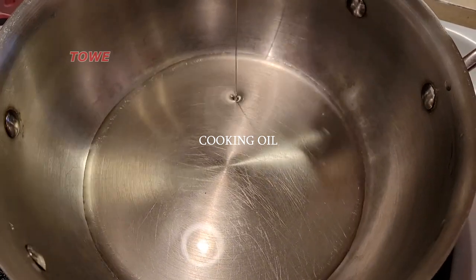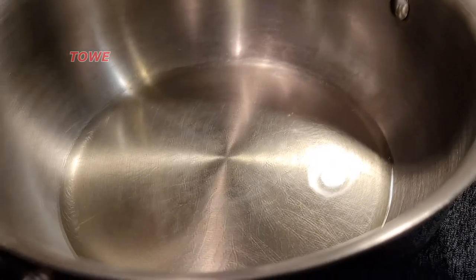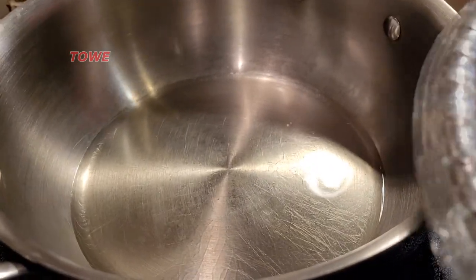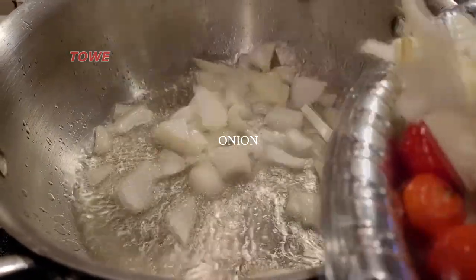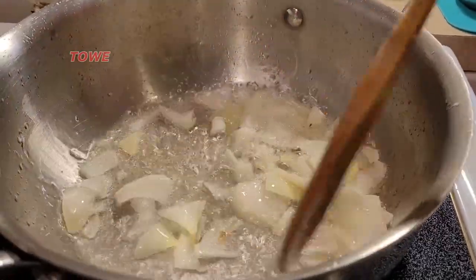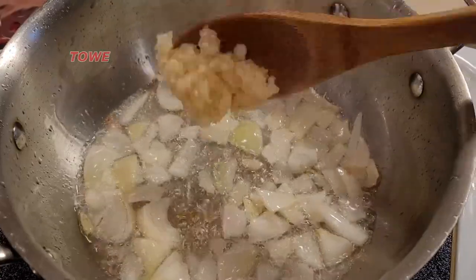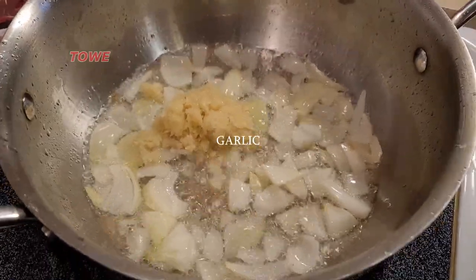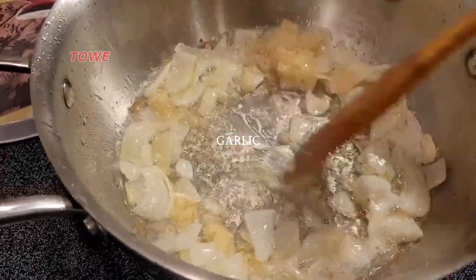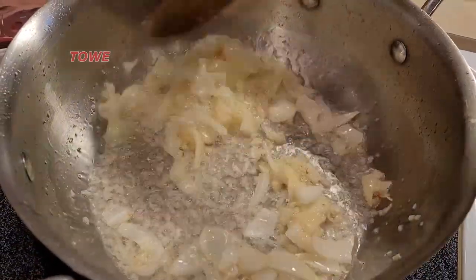Here we add the cooking oil into the cooking pot. In goes chopped onion — we let the onion fry in the hot cooking oil — and now we'll add the chopped garlic. Let these two ingredients fry together.